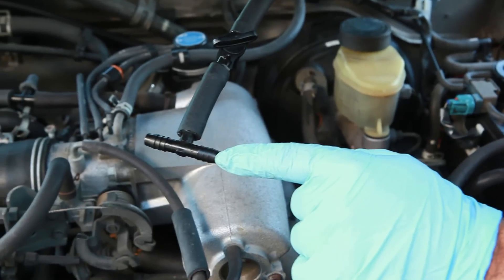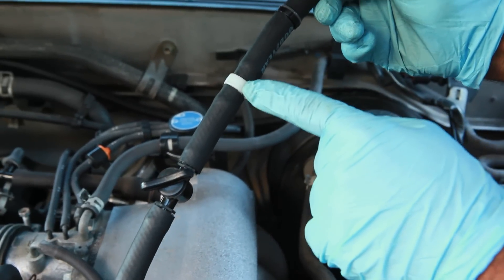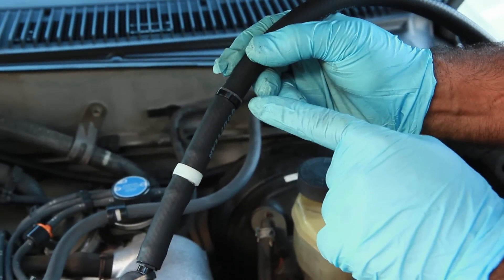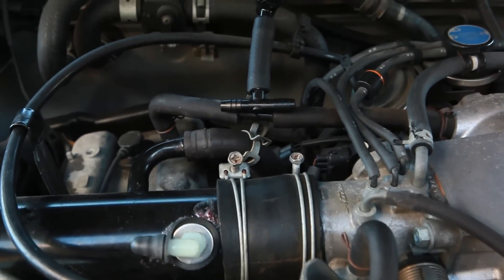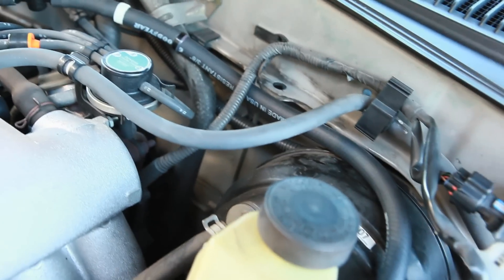Now we're installing the output tubing using a T connector, followed by a vacuum restraining valve. Already in it is a microparticle filter and the flashback arrestor valve. You're going to insert the T between the PVC valve and the injector housing — that's where the HHO will mix with your fuel. Rotate the tube to avoid contact with hot metal and bring the appropriate end towards the tank's barbed tip.